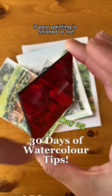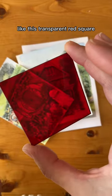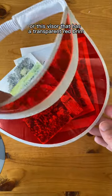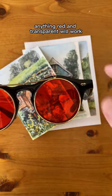Here's an easy way to tell if your painting is finished or not. All you need is a red filter like this transparent red square, or this visor that has a transparent red brim, or these glasses that have a red lens. Anything red and transparent will work.